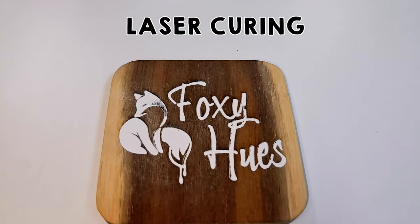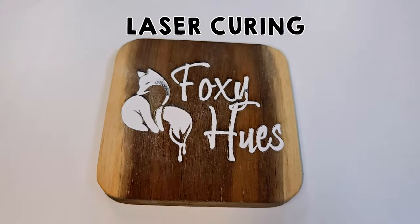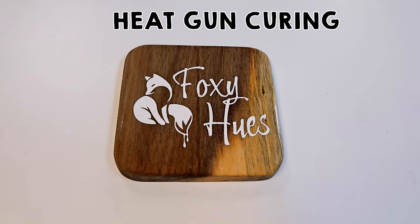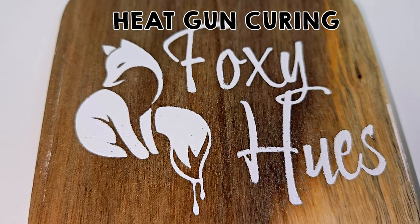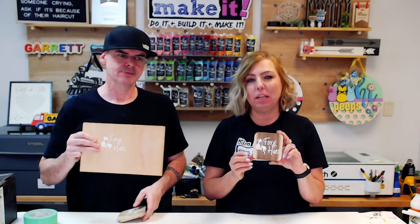We have some final thoughts on this project. The laser-on-laser method took a lot longer than the laser and the heat gun — a lot longer — and it was a lot harder to figure out the settings. With the heat gun, I just heated it up. For the final run of the laser curing method, we used a different wood than what we had been testing with — this pine board — and we found that the engrave was a little bit deeper with the Acacia wood, which meant the same settings didn't work as well.